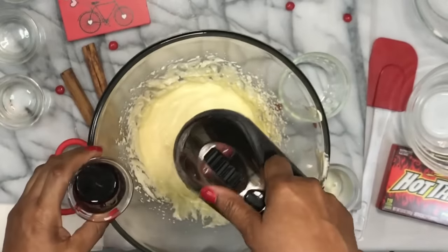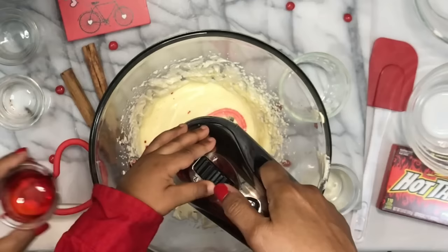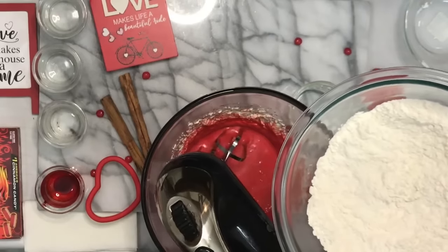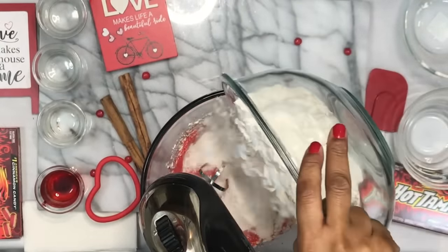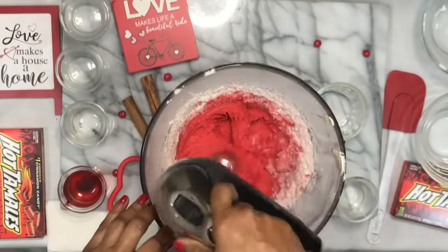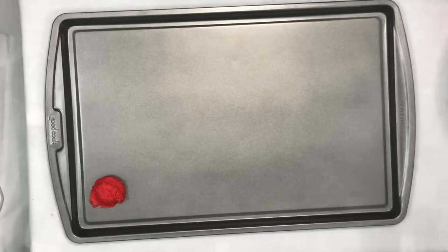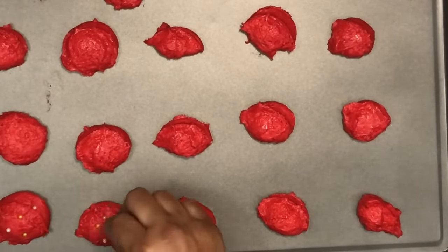We're gonna add in about two teaspoons of red food coloring and continue to beat that until it's smooth, making sure it's uniform in color. Now we're gonna add our dry ingredients to our wet ingredients and mix that until it's well combined. And I must tell you that the smell is incredible. One tablespoon of cinnamon extract. You want to always make sure you scrape the sides of the bowl with your spatula.